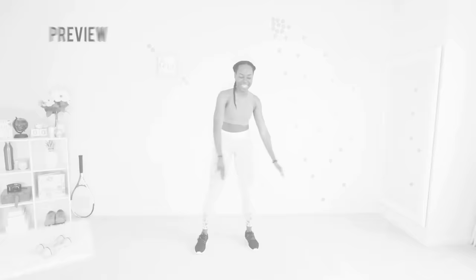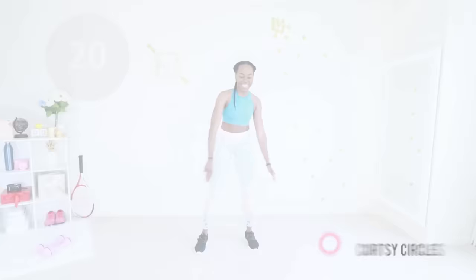You are doing a great job. Next up we have curtsy circles — you're basically going to make a semi-circle with your arms and just step one leg behind the other. Make sure abs are engaged the whole time and keep a slight bend in your knee. Let's go — you're doing a great job.